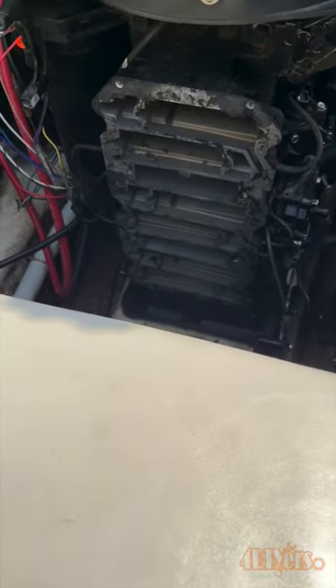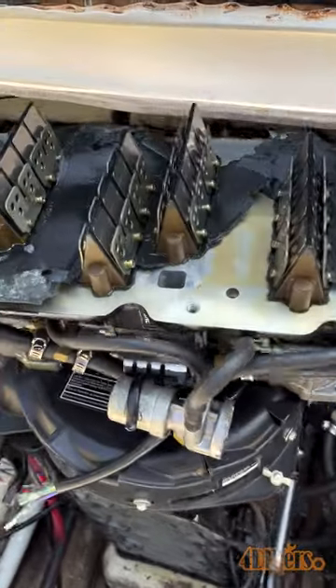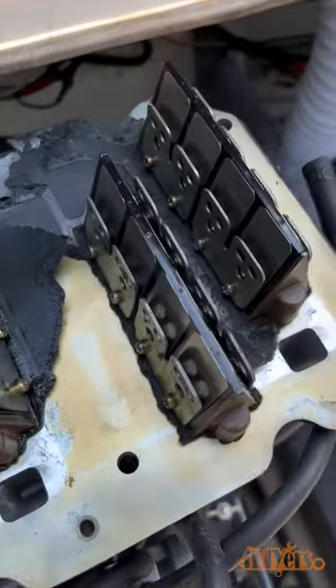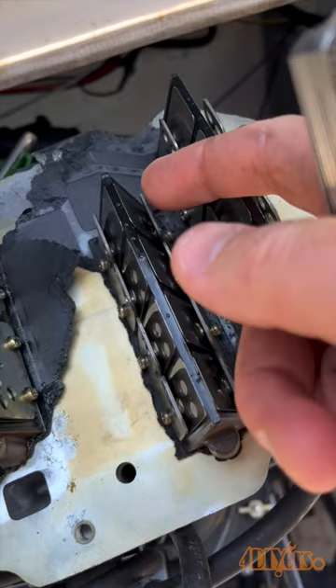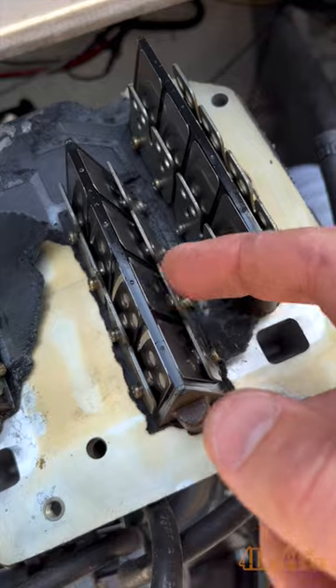Hello viewers, 4DIYers here with another video for everyone. In this video I'll be showing you how to check if your reed valves are bad. For this I'm using my boat as an example. If your engine has bad reed valves it may potentially be experiencing poor idle, poor performance issues, hard starting, or all of the above.